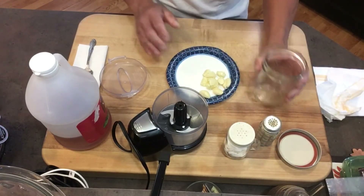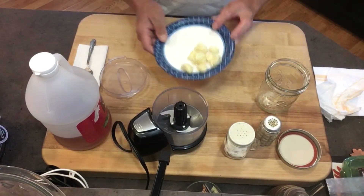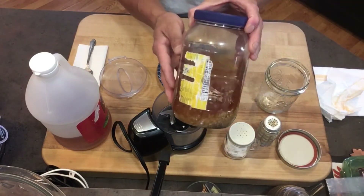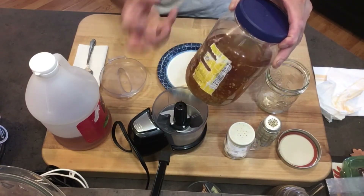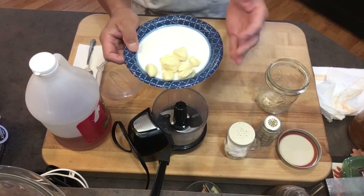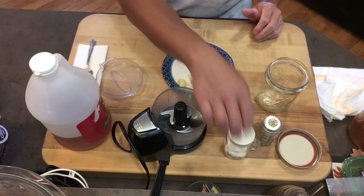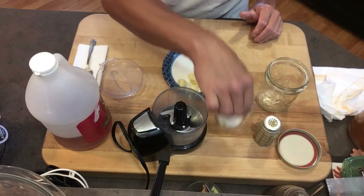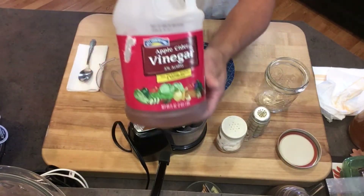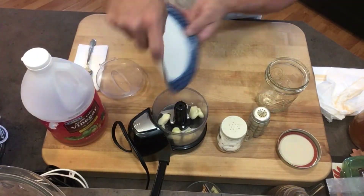You're gonna need to chop up some fresh garlic. For this small batch I'm only gonna use about six cloves, but if I were making a full big jar I'd use a whole head of garlic. I like it nice and garlicky. You're also gonna need regular table salt, some pepper, and some apple cider vinegar.